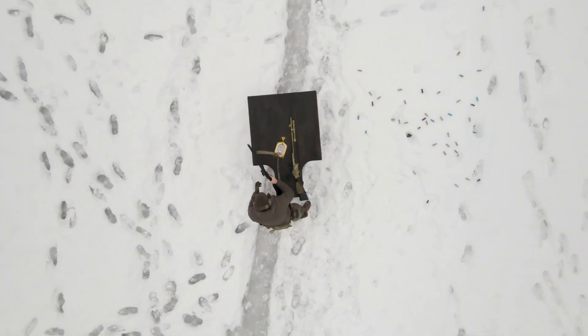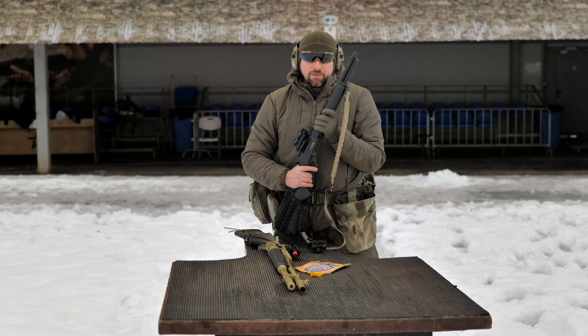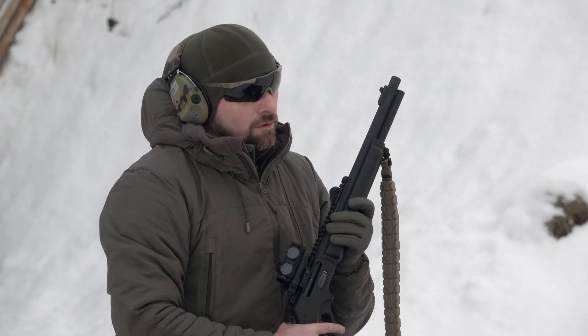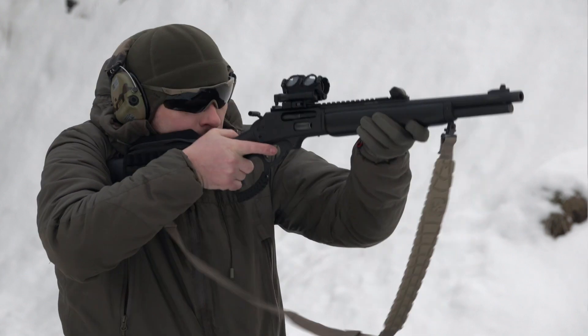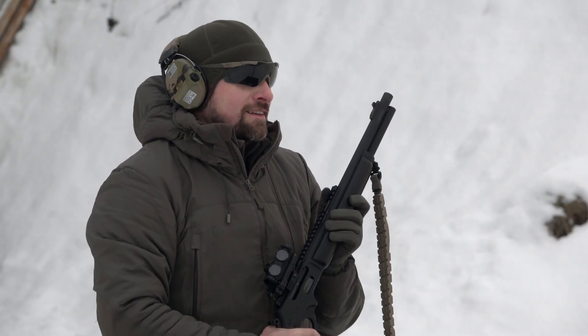With the 12-gauge everything is clear, but we decided to test the red dot on one more rifle — a Marlin in caliber .45-70. An exotic guest in our area, but it has good recoil. This is especially for Zenitka.